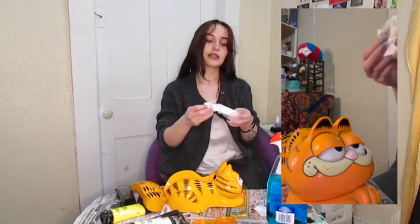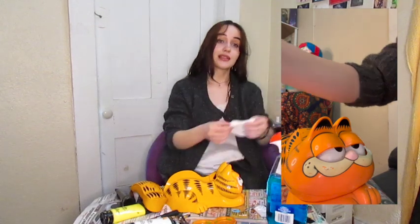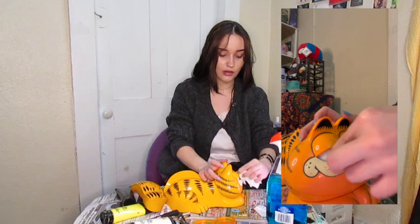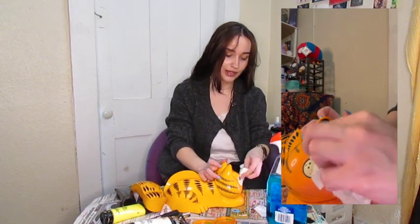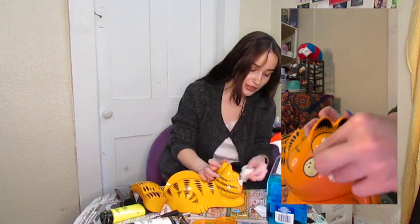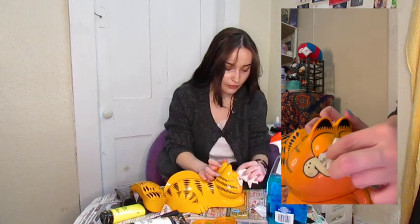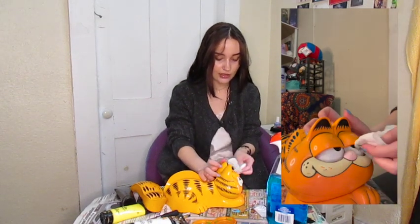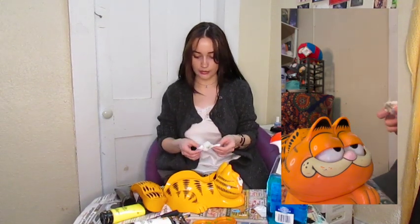If you were looking for, like, an aesthetic restoration video, that's not what this is. Nor is it a professional one, as I do not know what I'm doing at all. I'm just winging it and hoping and praying — as with most of the things that I do on this channel. He's gonna be beautiful in no time. This is going so fantastically. Bright-eyed and bushy-tailed, bro.